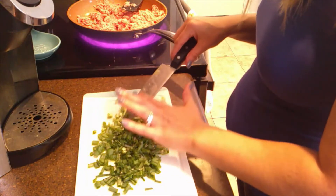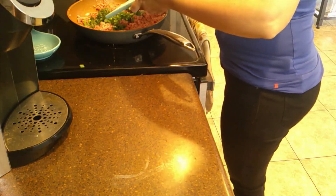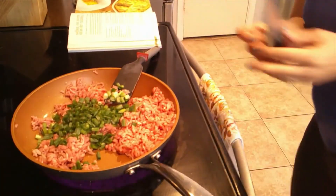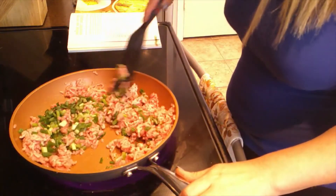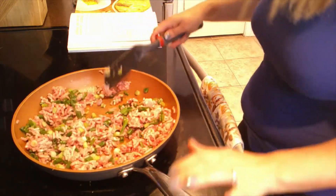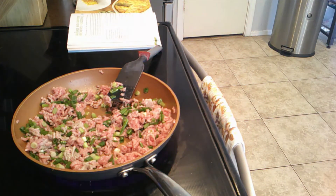Okay, we're going to add the scallions in and cook them down with the pork — it looks colorful, green and red. Then we're going to add in red pepper flakes, half a teaspoon of red pepper flakes.